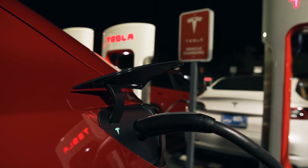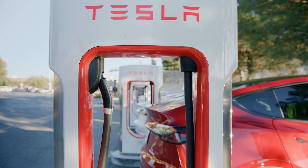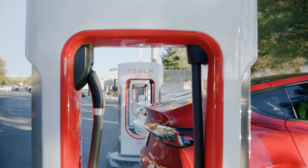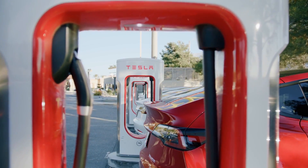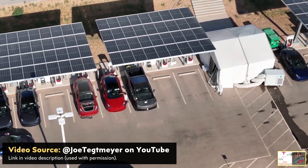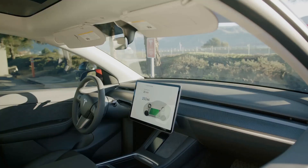Ever since its debut, the charging speed of the 4680-equipped Model Y has been underwhelming. But has there been any improvement since those initial tests last year? And now with Tesla's next-generation 4680 Cybercells, should we expect faster charging times from the Cybertruck equipped with these next-gen batteries versus the first-gen 4680s?